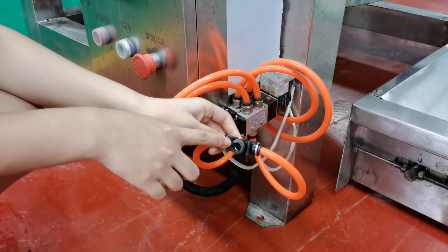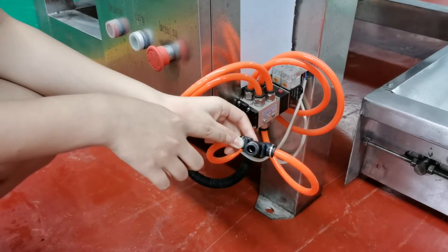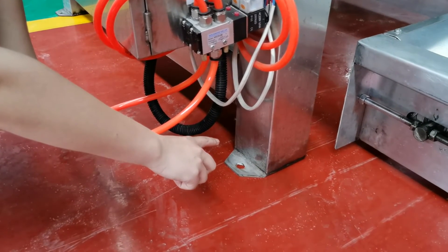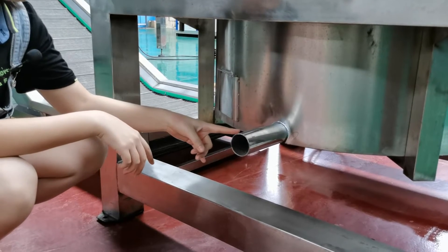You also need to connect an air compressor here — three liters is enough. When you receive this machine, you need to fix the floor legs on the ground. Also, here are the wastewater and oil outlets.